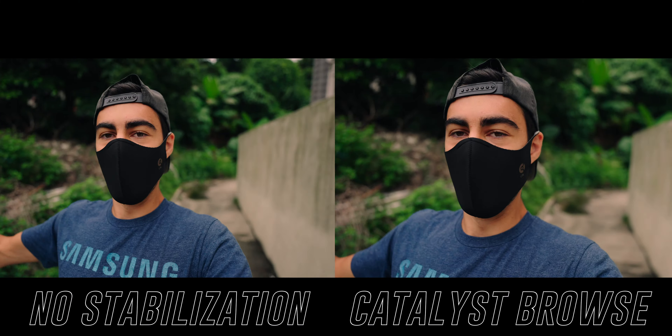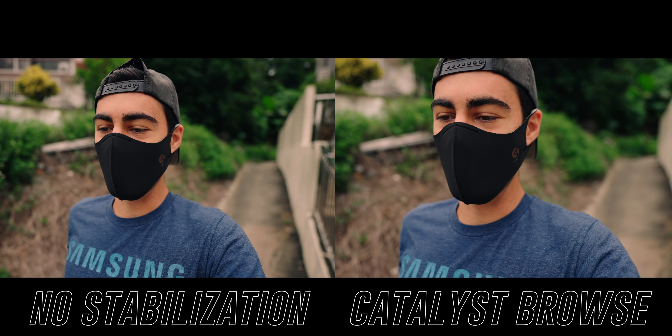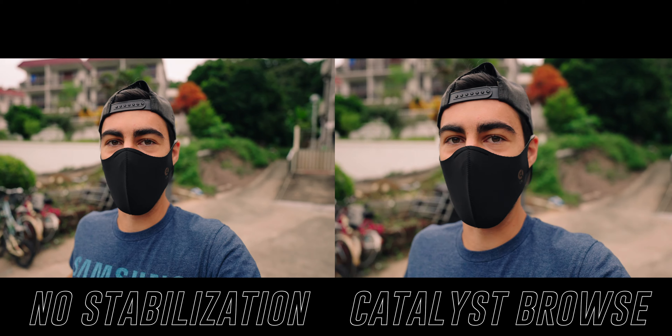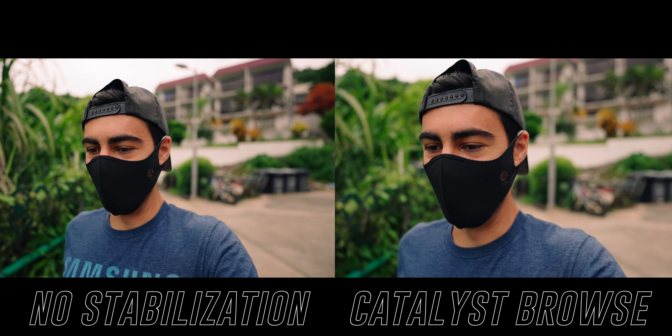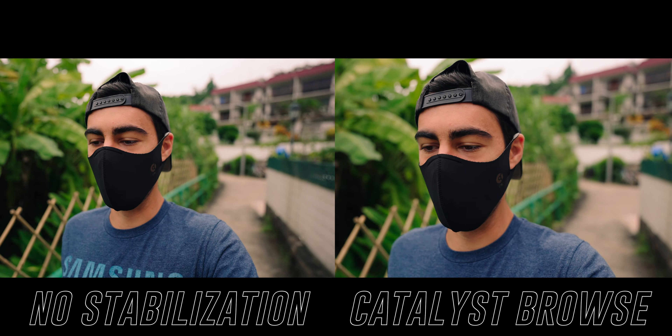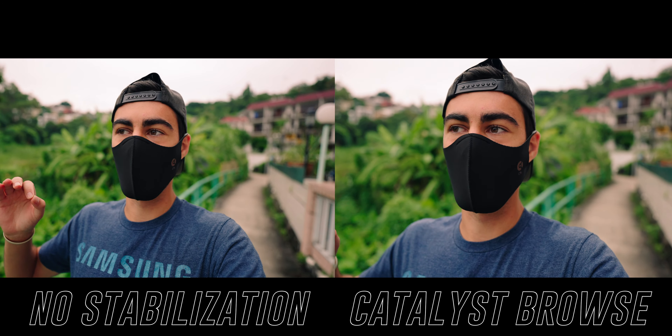Today the purpose of this vlog is to test out the gyro slash Catalyst Browse stabilization data in the Sony A7S3. I did my full stabilization review of the Sony A7S3 in a previous video, so check that out. But a lot of you have been saying that all my footage is super shaky, which I find funny. I've learned some new things about gyro data and Catalyst Browse and want to give it a second chance to see if it's actually worth it.